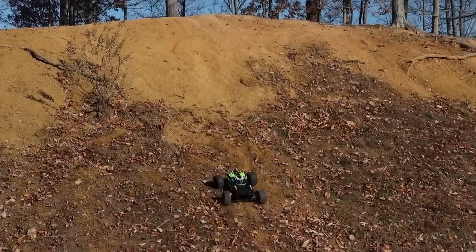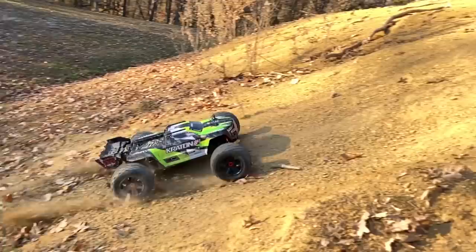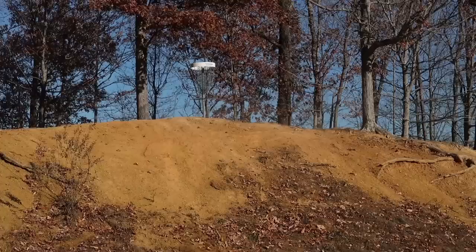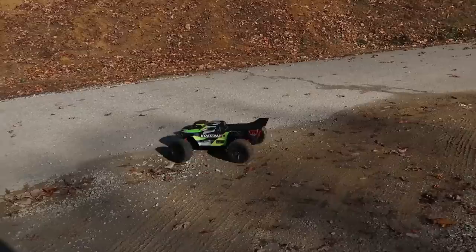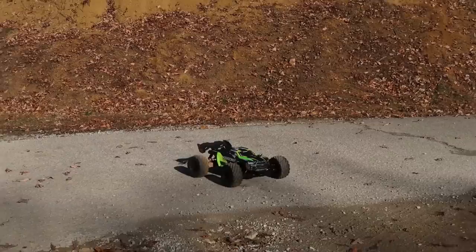You guys think it can make it up the hill? Let's go! First attempt — about an eighth of throttle on 50 percent power. I can't believe how well it crawls — it goes so slow and smooth. Let's put it on low and just watch it crawl up. I'm barely giving it any juice and it just crawls. If you want it to, it's a very nicely well-rounded vehicle.